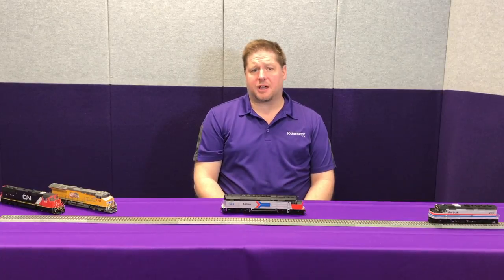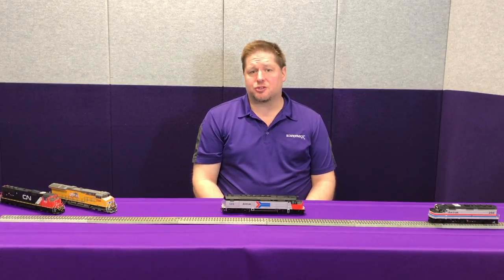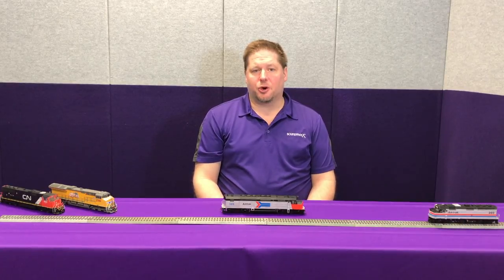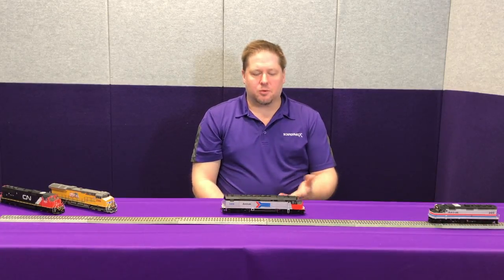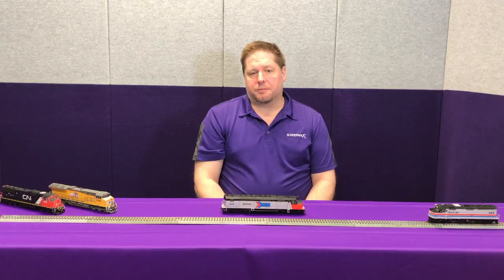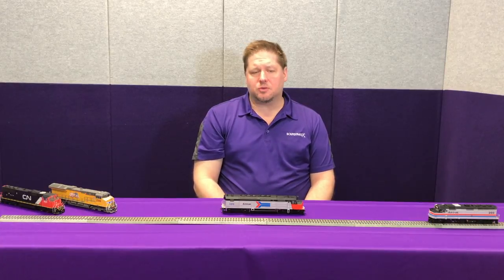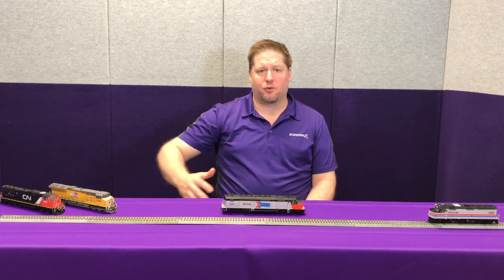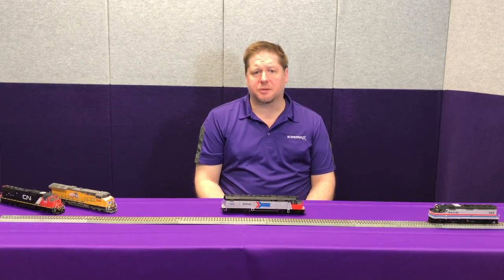Going one step farther, in CV114 you can set up the dynamic brake to affect the prime mover to match your prototype. For example, traditionally EMD, when the dynamic brakes were applied, would drop the prime mover to idle. The reason is there's no sense using all the extra fuel if you're riding the brakes downhill — same reason you don't push the gas pedal when you're going downhill. Other prototypes such as Alco would typically notch up to notch eight, as would GE. The idea was that the fan was mechanically driven by the crankshaft and therefore kept the most amount of air running across the resistor grid, so those locomotives would typically notch up to notch eight.